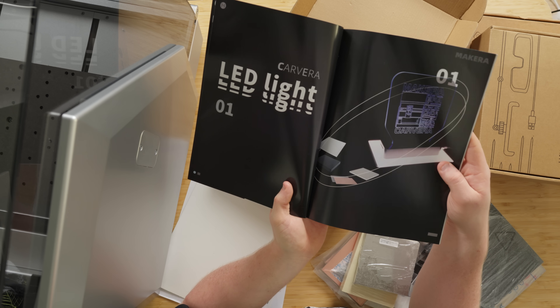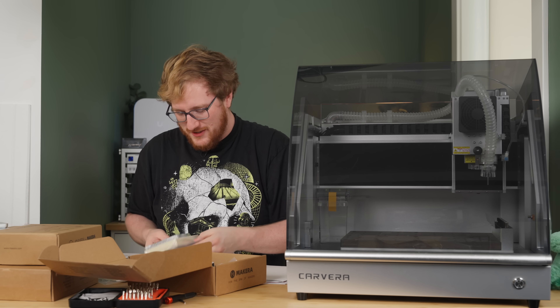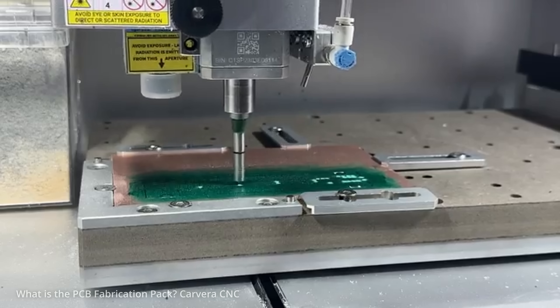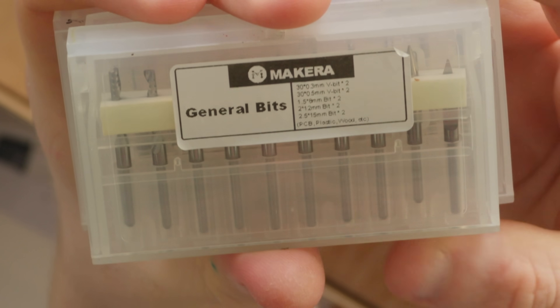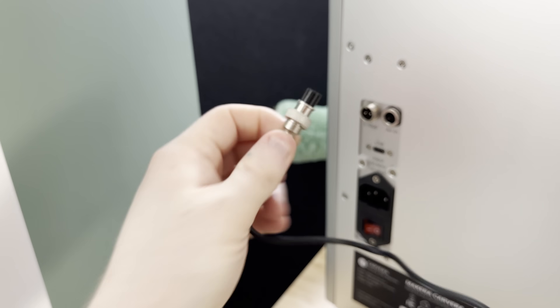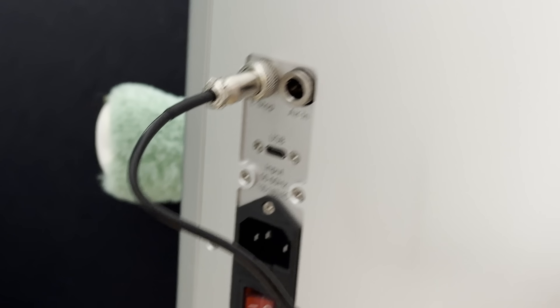Since one of the projects is this cute little LED light, they actually include a little circuit board. They also included some PCBs because this machine can be used to manufacture PCBs, which I've actually seen quite a few people use it for. We've got corn bits, drill bits, and general bits. And an emergency stop button — there's our little e-stop plug. We'll plug it in right there. We've got a USB-C port, which is sick. Thank you.